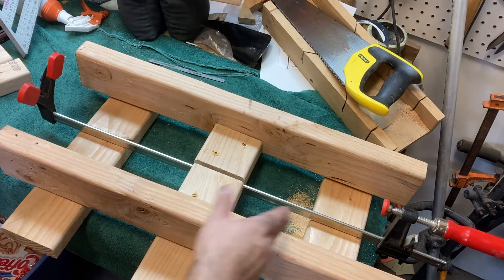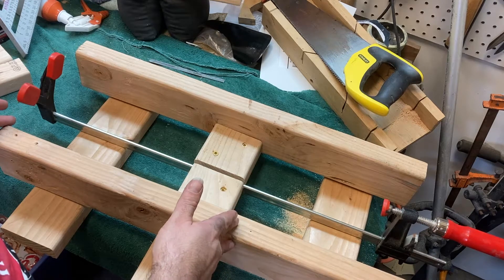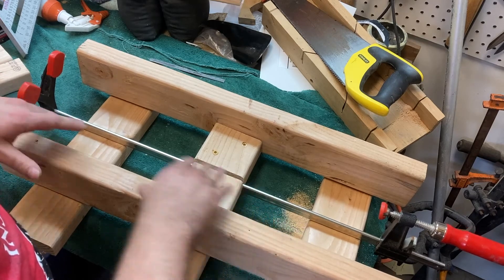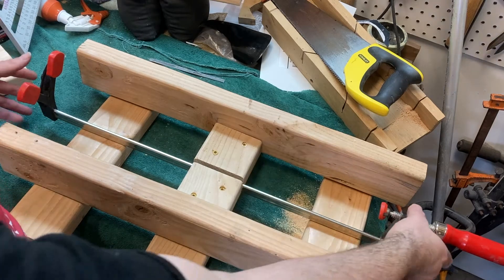I spent part of the day building this cool jig for doing neck re-glues on dovetail neck joint guitars. Basically the way this works is I've got a nice heavy platform that everything's going to rest on — it's not going to go anywhere, and it's obviously going to be heavier than the guitar.